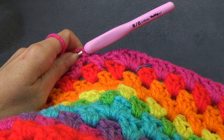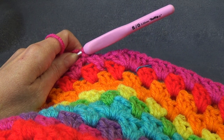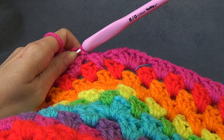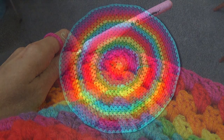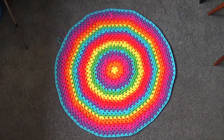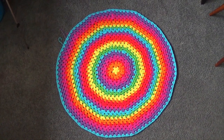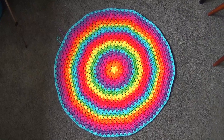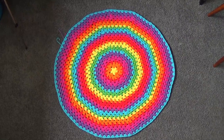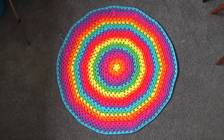I will meet you when we are ready for round 31. So when we come back I will have a few more rounds done. Pause the video and I'll meet you then. This is what mine looks like after four rounds of no increasing — it is laying flat. You could also add another round of repeat seven if you wanted to; just make sure your rug is laying flat.